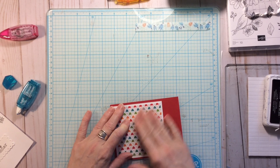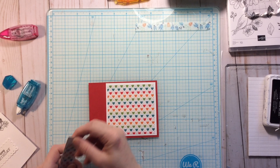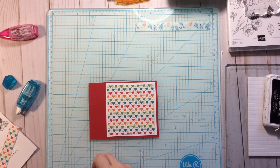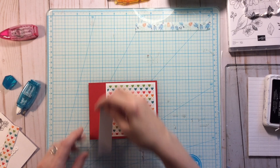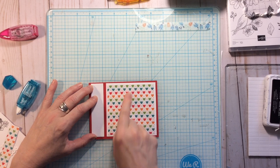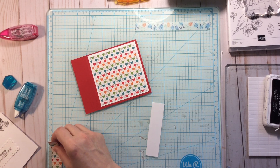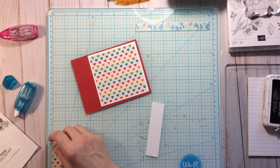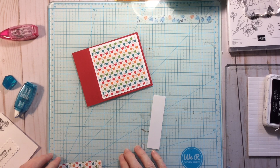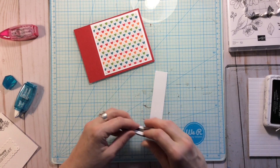Then get that down, and you need a little side panel that goes here. The mat for that is roughly one inch by four inches, and when you get it on there you want to line it up as best you can with the layer that's already on there. The layer for this side panel is roughly three quarters by three and three quarters.